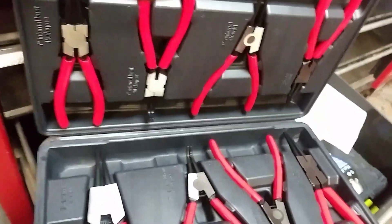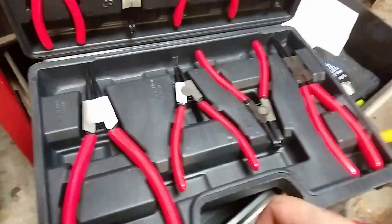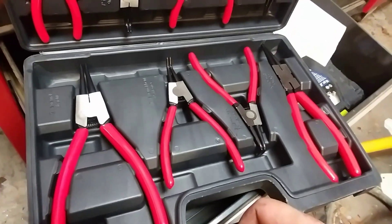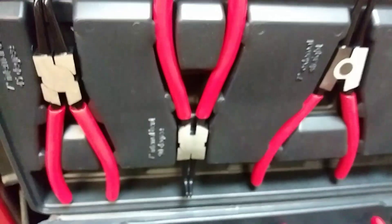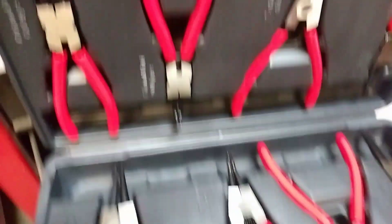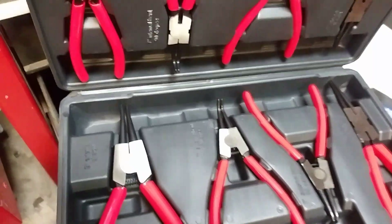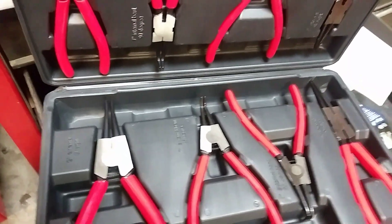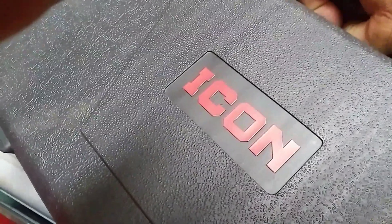I haven't had a chance to use any of these yet. I just got them swapped here recently. But figure do a little showing off of them here. That way you guys can go get yourself a set of these, but they all look pretty nice. Go to your local Harbor Freight and get your kid these Icon snap pliers.